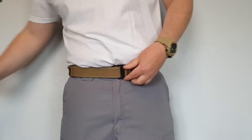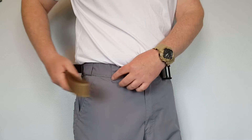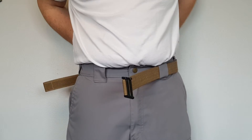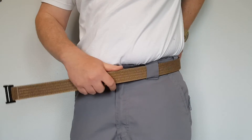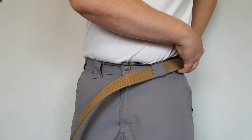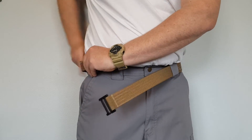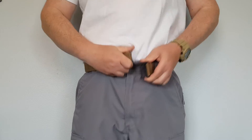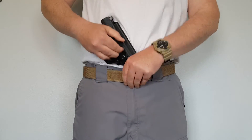Right now the holster clip is riding inside between the two belt loops. I can pop it back off and wear this belt upside down if I want to, which I do sometimes to make adjustability a little easier. Otherwise I take it back off, unhook it, flip it over, and feed it back through.